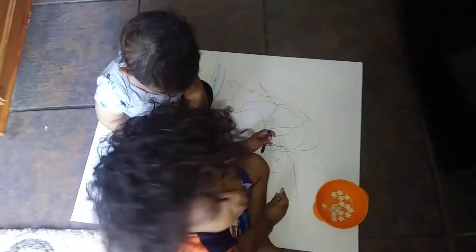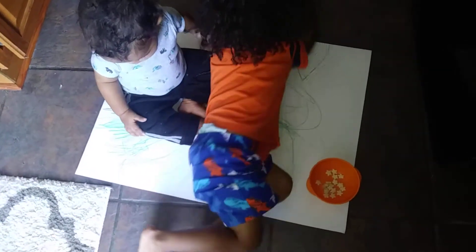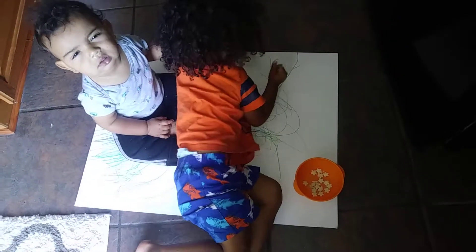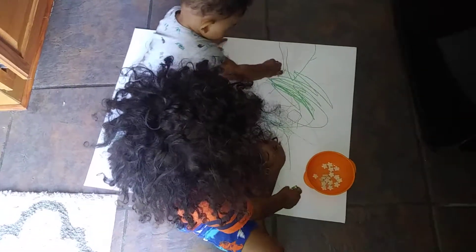Y'all are doing such a good job. I want some more. You want some more crayons? I want some more right here. Very good. Okay, let's just color on the paper, okay? Make sure you keep the crayons on the paper. Uh-oh, pick one broken.